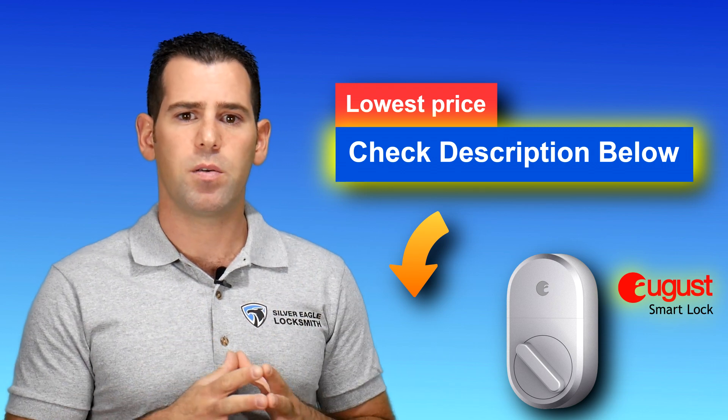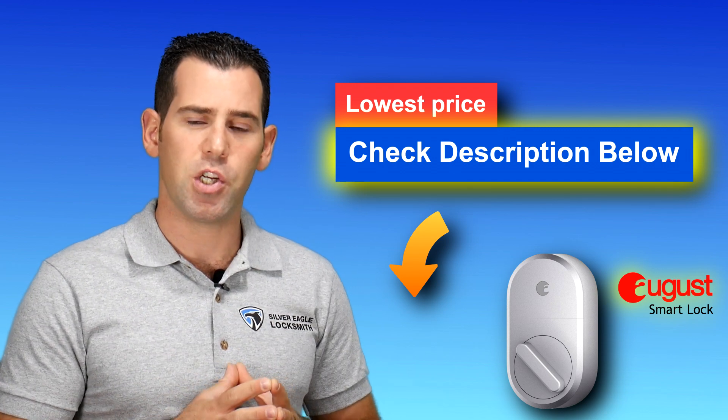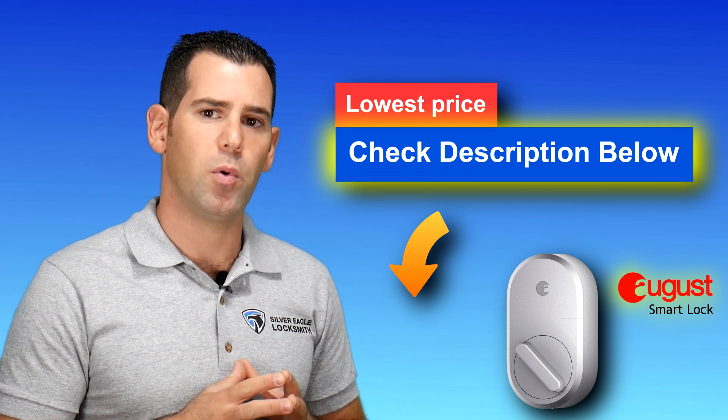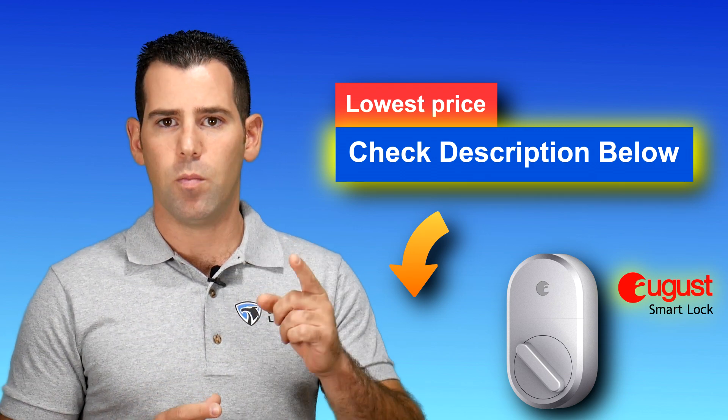So that was number three, the August Smart Lock 3rd generation. I've installed it for many of my customers and they seem to be happy with it. But let's move on.